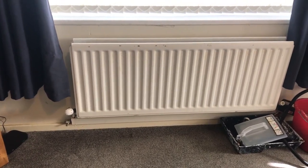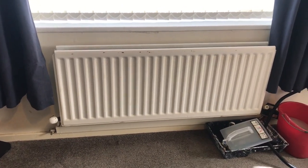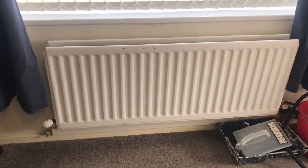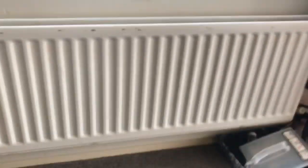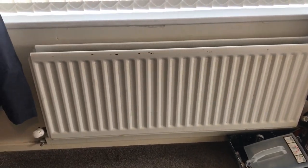Hi Antoinette, trying to get some advice from you. Reference this radiator lock — is it worth actually taking it off straight away and keeping the piping, or get the plumber in and take the whole radiator out and the piping up to there?